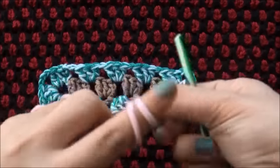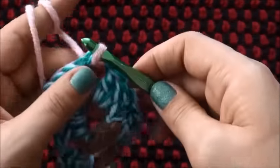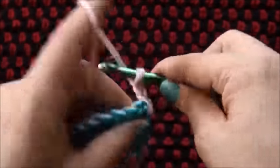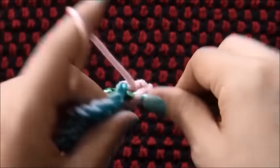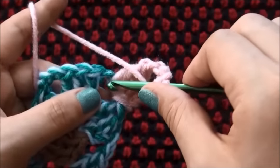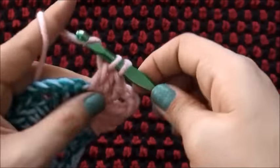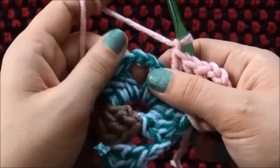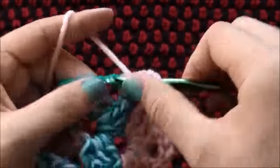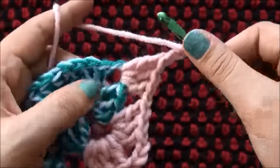For row 3 I'll use yarn in a different color. I'll insert my hook right here through this 3 chain space, then I'll chain 3. Right there through that same 3 chain space I'll make 2 double crochets. I'll chain 1, then right there through that next 3 chain space I'll make 3 double crochets. I'll chain 1, through the next 3 chain space I'll make 3 double crochets. I'll chain 1, in the next 1 chain space I'll make 3 double crochets.